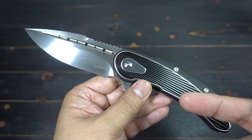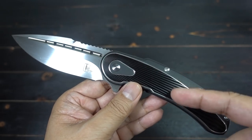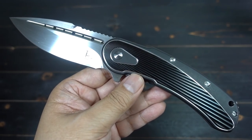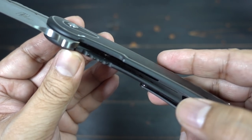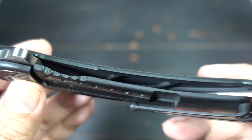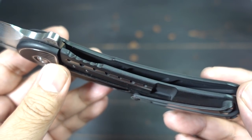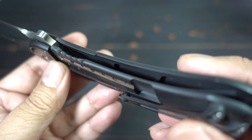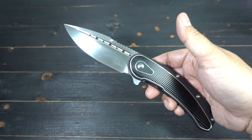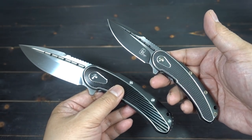If you go to the websites now, you'll see they have different finishes on the frames — two tones and different anodization colors. On the inside, the titanium is pocketed out. They lightened up the titanium by pocketing it out. The weight is about six ounces. The mini Bodega is about 3.7 ounces.